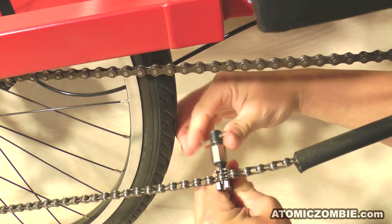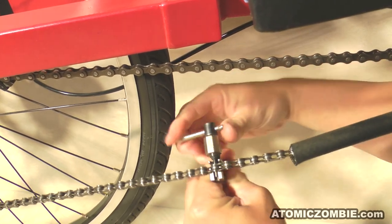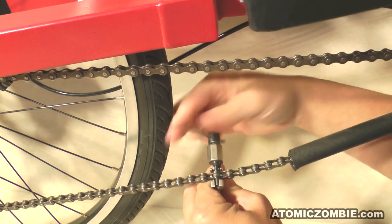You will also notice that I am pushing the link from the other side of the chain. This is done so that it will be easier to reinstall the link again, since you will be able to work on the side of the chain that faces you.